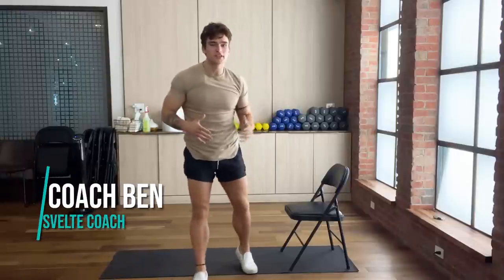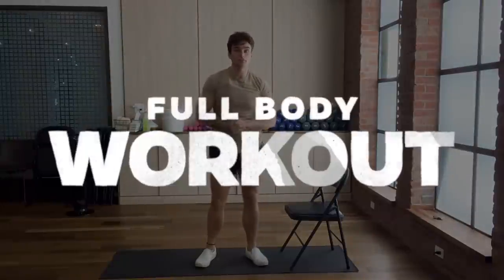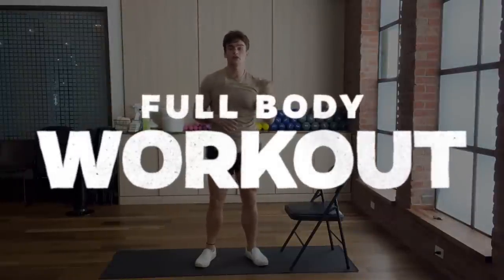What is going on, Svelte crew? How do you do? I'm Coach Ben. Today, we got an awesome full body workout for you that's going to get you really ready for summertime.